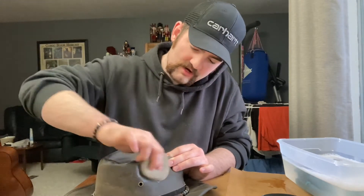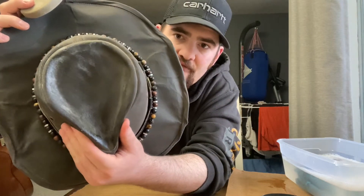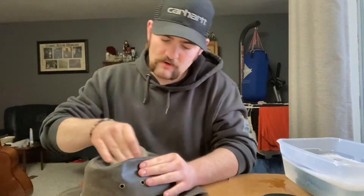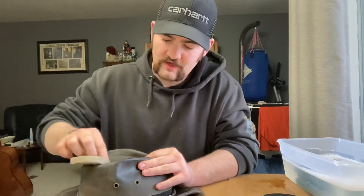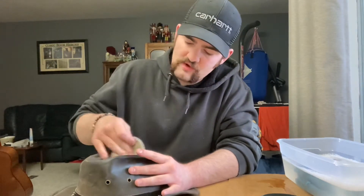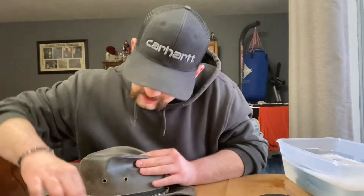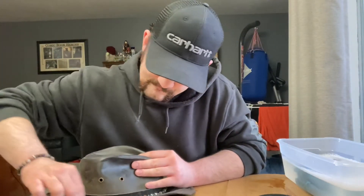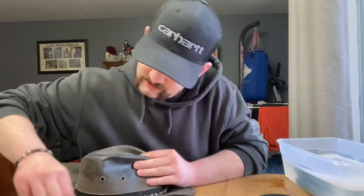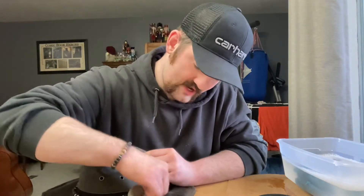What we're trying to accomplish here is getting rid of that white film left by the oil — you want to rub it in as much as you can so it's not visible. If it looks moist, that's fine, but you don't want it so thick you can still see it sitting on top. Just go all around the hat and work it in thoroughly.